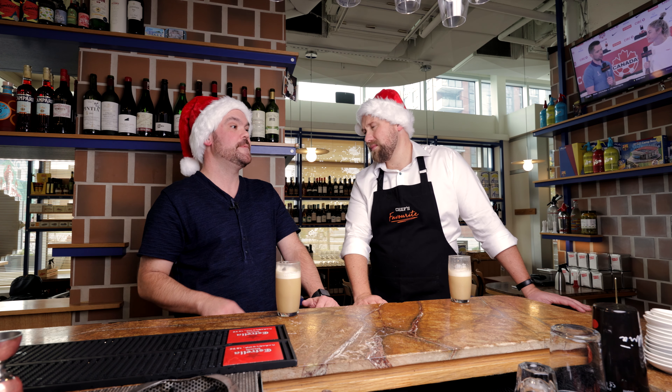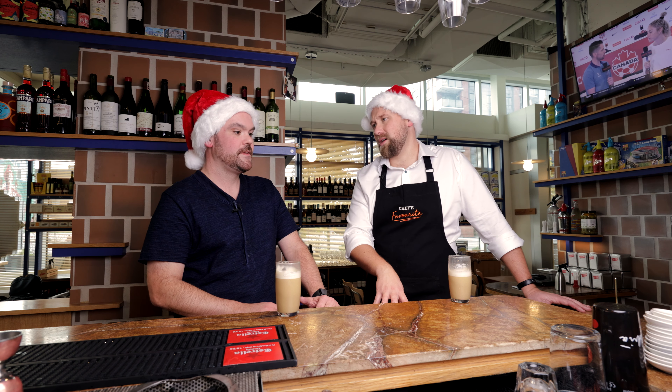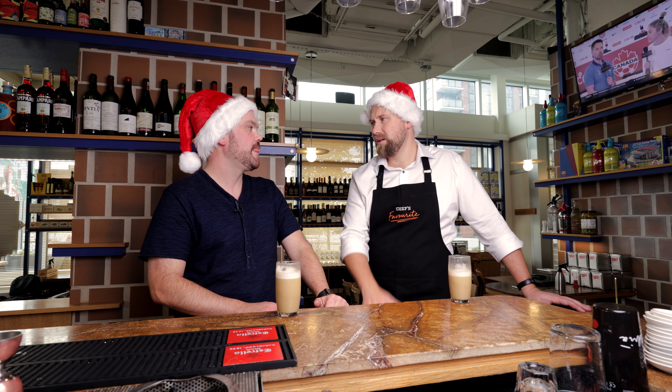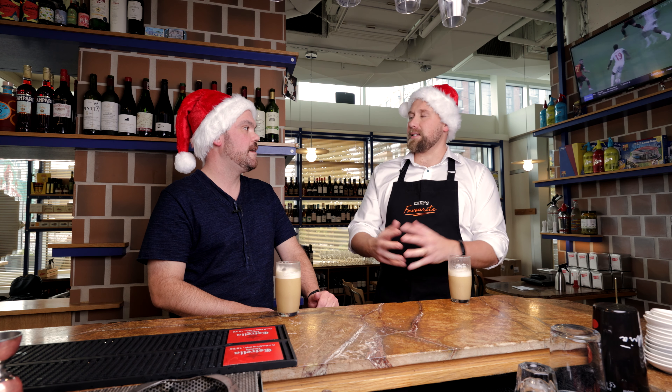Since then did a few other openings and then started doing this Spanish place here. Okay, so let's talk about Como. Spanish. Are you Spanish? No. But yeah, I'm a huge fan of Spain and a huge fan of Spanish football and food and culture. It's probably my favorite country in the world. So that makes sense as to why you would open a Spanish tapas restaurant.